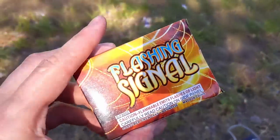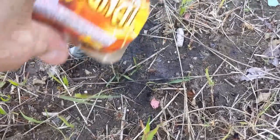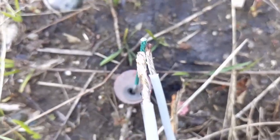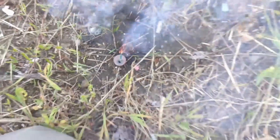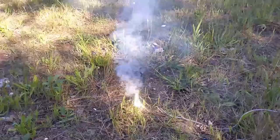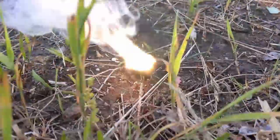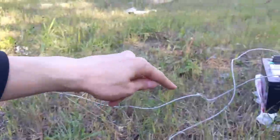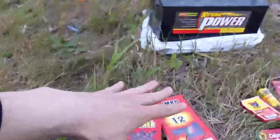Lighting fireworks with electricity is so much fun. Let's now try a flashing signal — is this going to be doable? Alright, flashing signal versus electricity. There it goes everyone, we've done it again! It is too bad that you do have to dead-short a battery in order to do that.